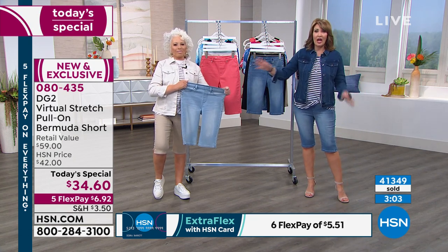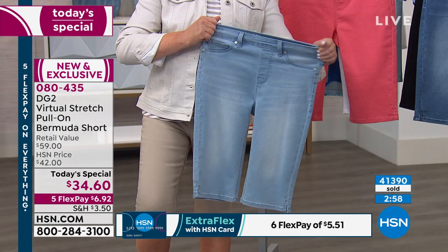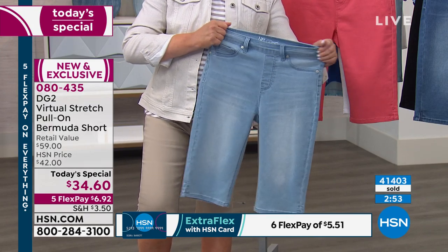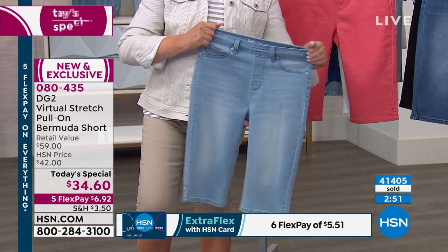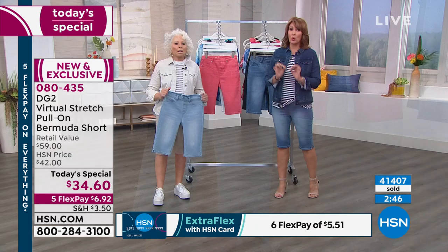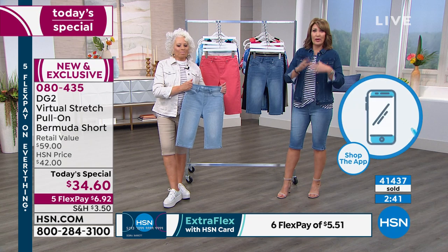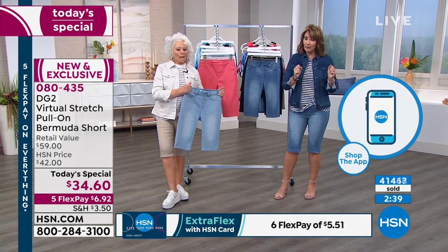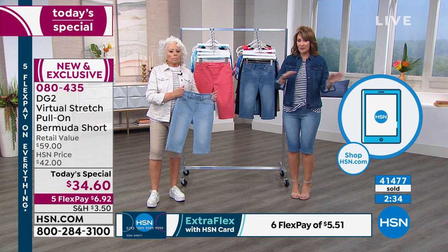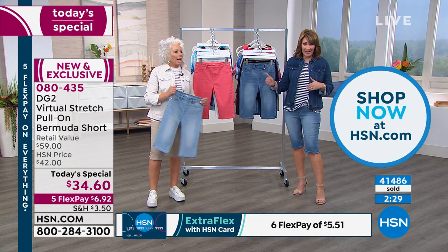Every shoe looks good with this — flip-flop, tennis shoe, pump, high heels, strappy sandal, wedges, espadrilles. They hit you at a really flattering point of the leg. With over 41,000 out the door, I need to ask everybody a favor — please use express ordering. We are extremely busy. Use express ordering — there's no queue. Or go to hsn.com. If you are waiting on hold, hold on — we will get somebody with you in a moment.